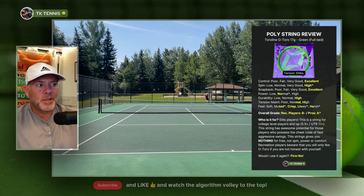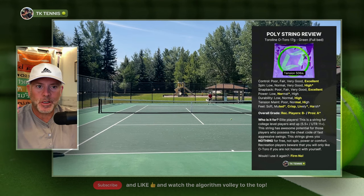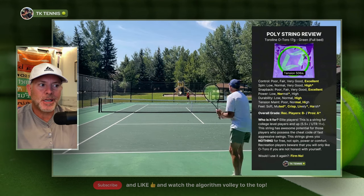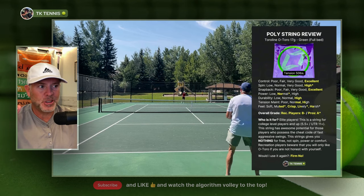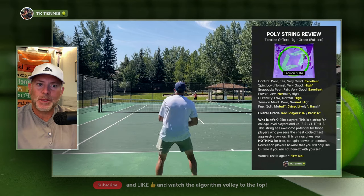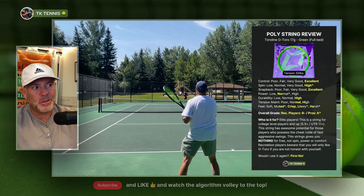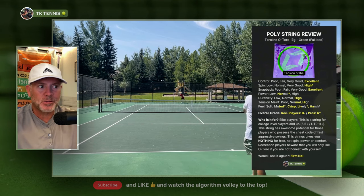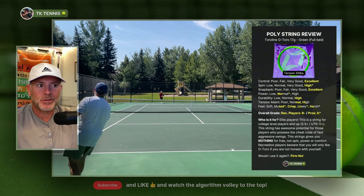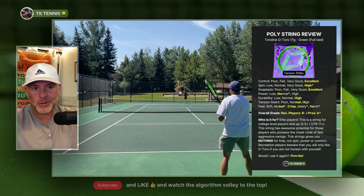If this seems harsh toward Toraline, it's not meant to be. I still think it's an excellent string — just a B-minus for most recreational players. I'm a big advocate of boutique brands like Toraline and Restring; I want them to succeed, and I think they make some excellent strings and are really pushing the envelope. I just think some of their strings are a little too niche and aimed at too high a caliber of player. I'm also probably going to test Toraline Absolute soon, as I believe their Absolute line is their softest and might be more appealing to recreational players.